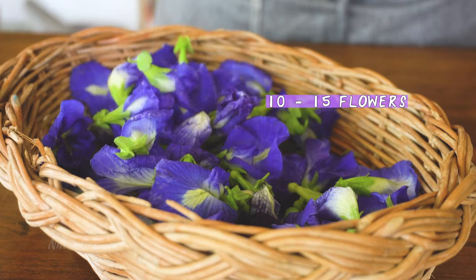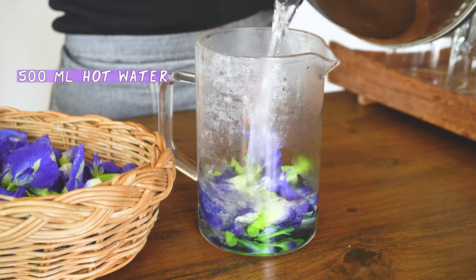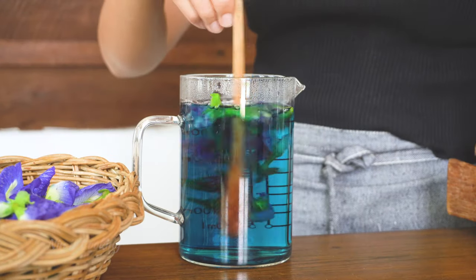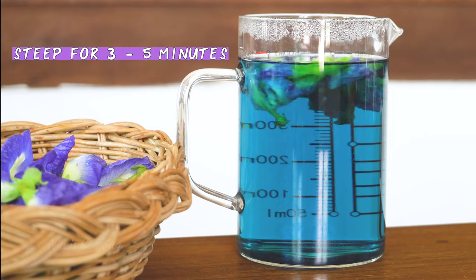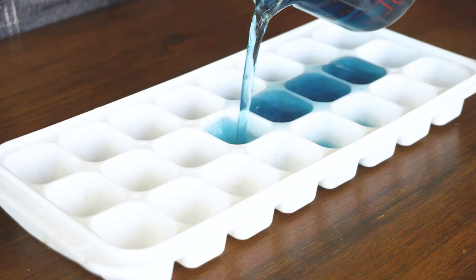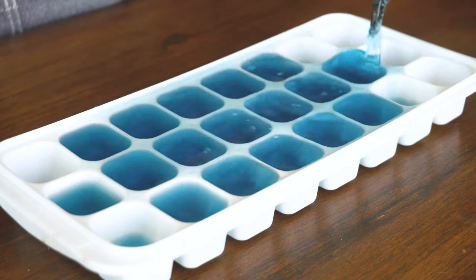First, we are going to start by making butterfly pea ice cubes. To do so, put some flowers in a glass jar, then follow with hot water. Stir for a bit and let it steep for a few minutes. Before adding the blue tea to an ice tray, let it cool down first. After that, take it to the freezer and leave it there for 3 to 4 hours.